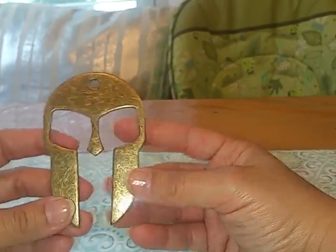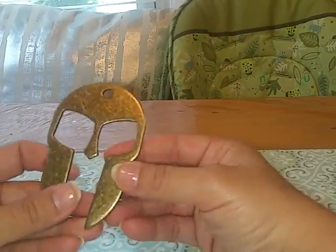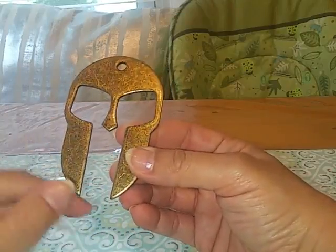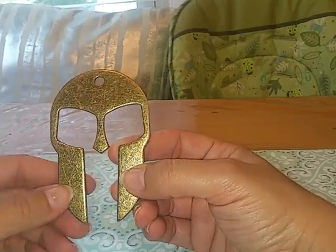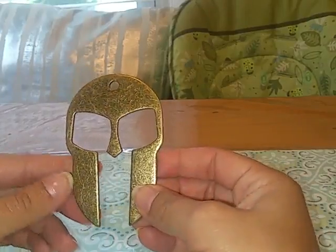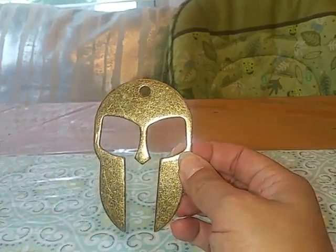I think it'll do a pretty good job as a self-defense tool, but it also could be used as a multi-purpose tool — if you needed to open something you could use those edges here. It's pretty cool that it can be put on a keychain, which is actually what my husband does with it. Overall I think this is a good and useful product to have and I would recommend it to others.